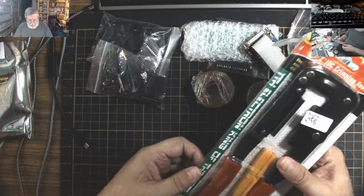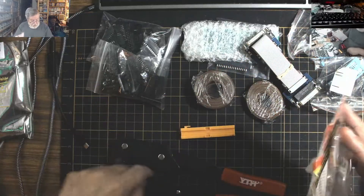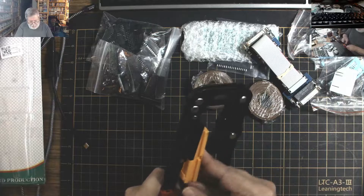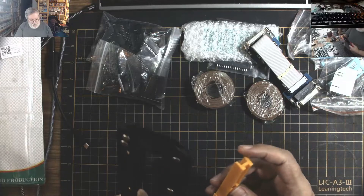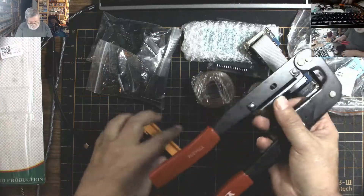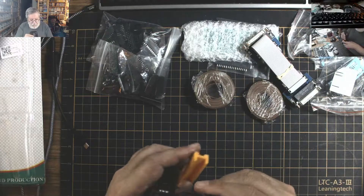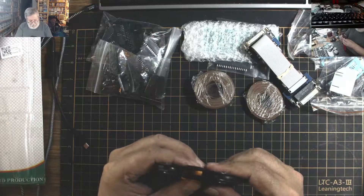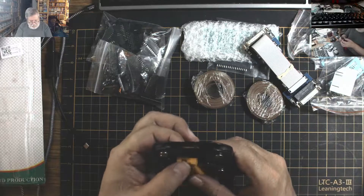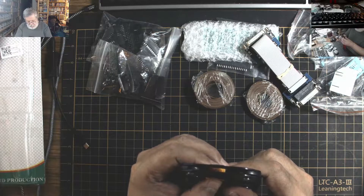This is pretty heavy. If you're wondering what this piece is for, it goes in here. You slide it in here somehow if I remember correctly. Where does it go? I'll have to figure it out — obviously this is not correct. It definitely doesn't fit that.